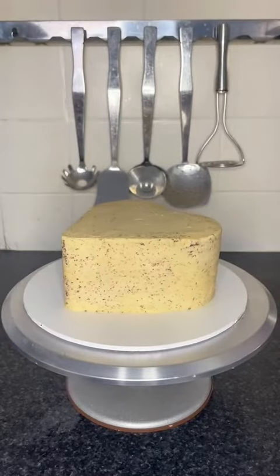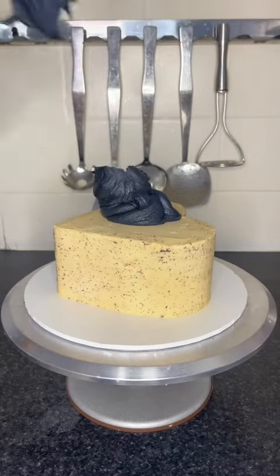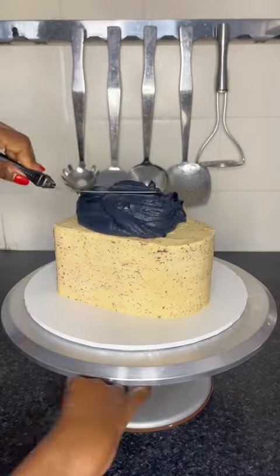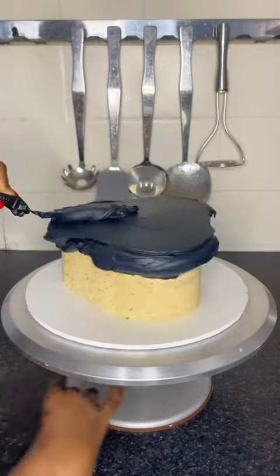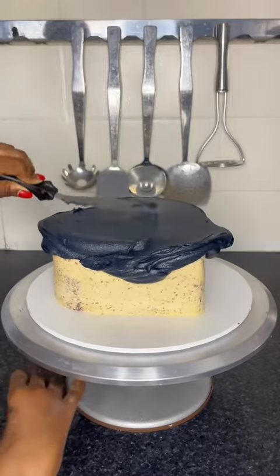Hi guys, so today we're going to be decorating another heart cake. As you can tell, it's going to be a black one, and guys, this one is drop-dead gorgeous if I do say so myself, so stay till the end.